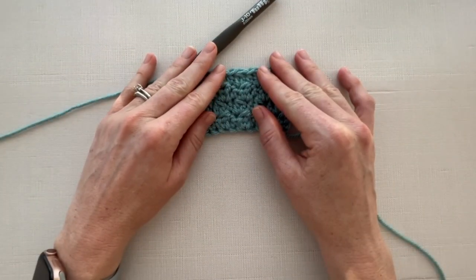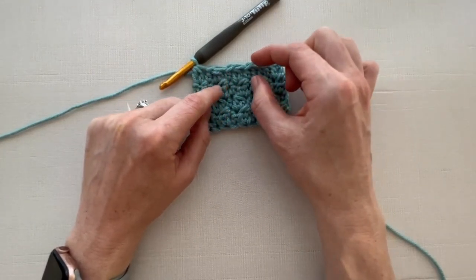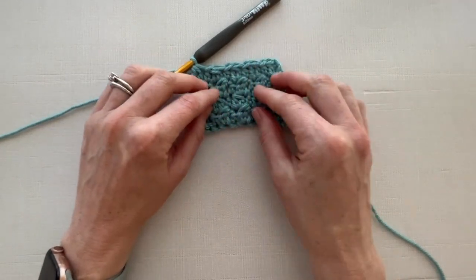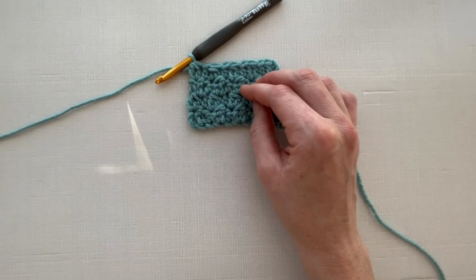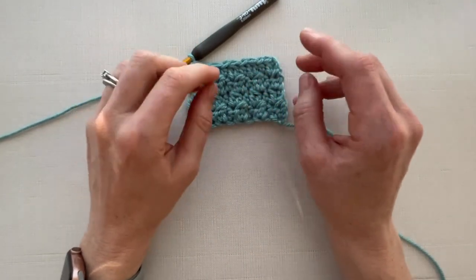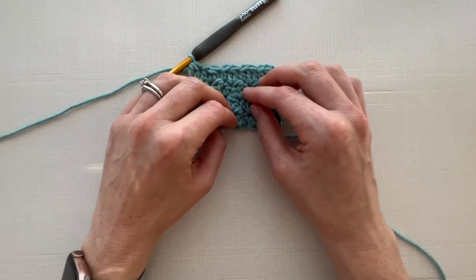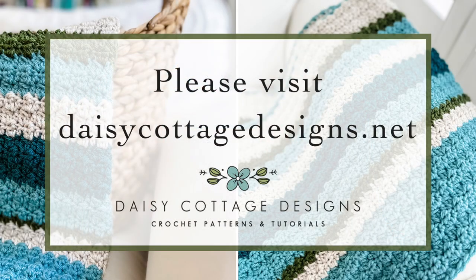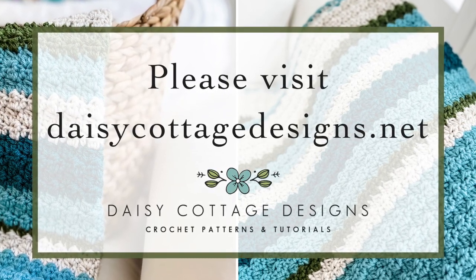This really is a simple stitch to make and it works up quickly. The rows are tall, but the alternating of double crochet clusters with a half double crochet that's a little shorter gives it a really nice texture. If you have any questions on this pattern, go ahead and send me an email at lauren@daisycottagedesigns.net, or you can leave a comment on this video. I hope you have a great day — enjoy the pattern and happy crocheting!